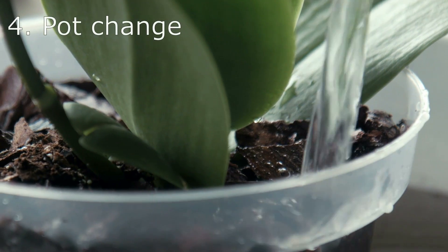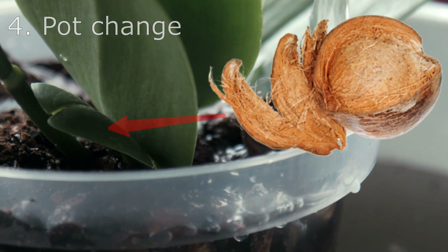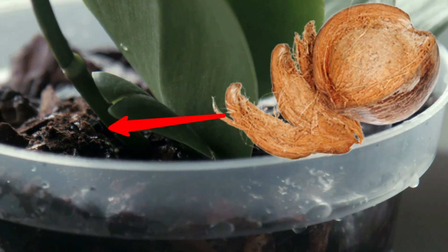Tip 4: For a pot change, add coconut fiber or moss chips to the plant. The moss needs to be washed with water to remove excess sand.